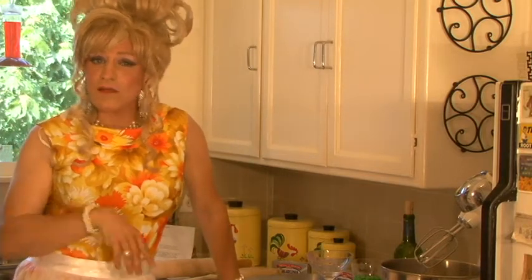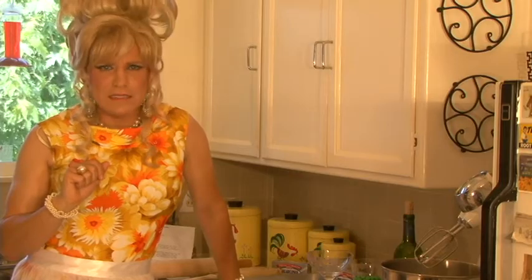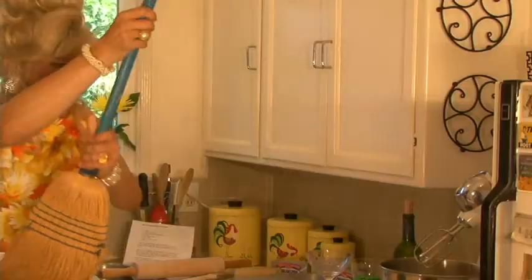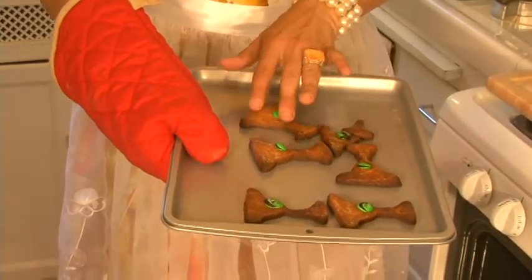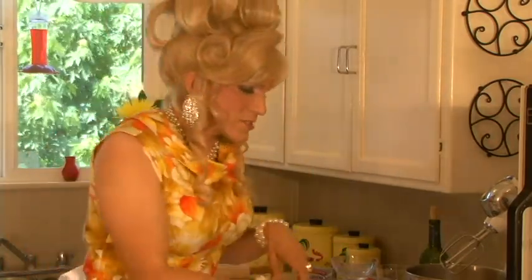Now you put these in the oven and you bake them for about — 25 to 30 minutes. 7 to 10. 15. And that's hot. They're Cajun. Fortunately, my lovely staff made me a beautiful batch. Aren't those adorable?